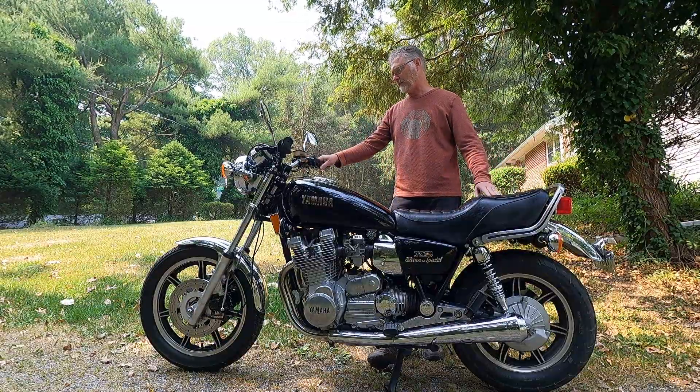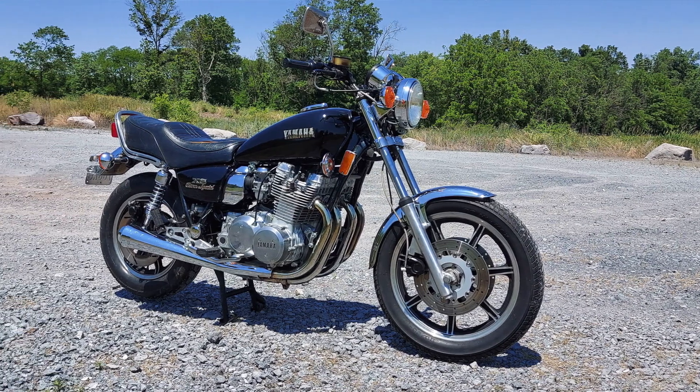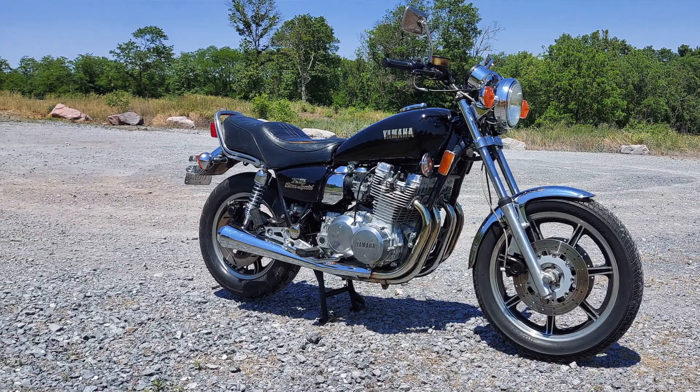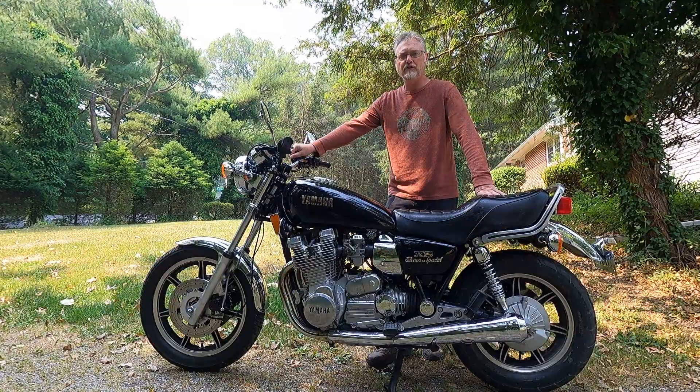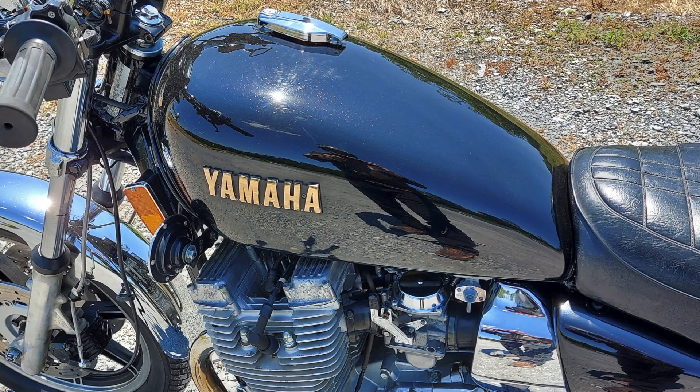This project is officially complete. The next video you'll see of the XS 1100 is a video review of the bike. The XS 1100 has a different character than the other large bore classic cruisers I have in the garage, so it's really going to be fun to compare these bikes back to back.